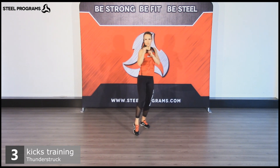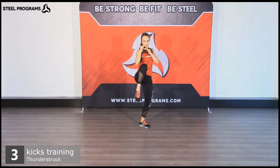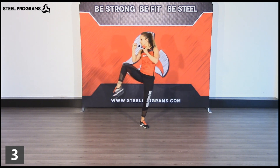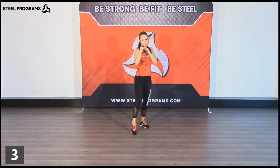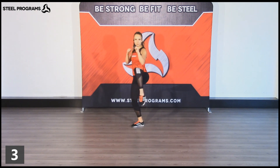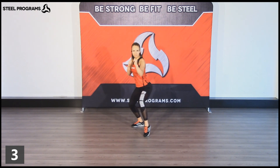One, two. Very good. One, two. Open that leg. Push your body weight into the rear heel. Now, turn. One, two. Keep that chest upright.